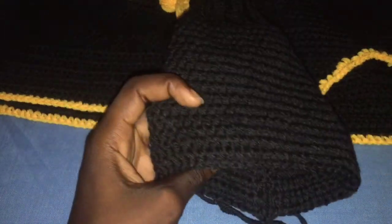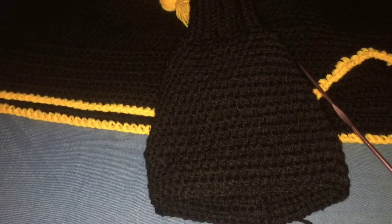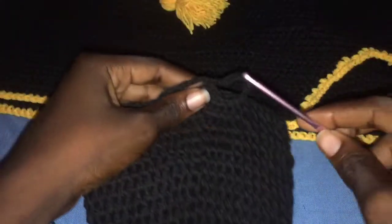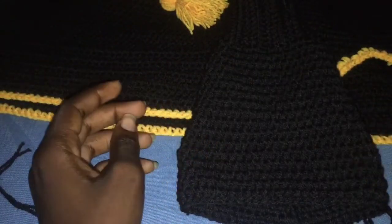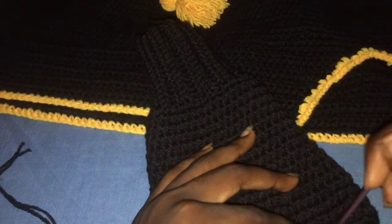Now we are going to start the split. I'm on row 26. Determine where you want your split to be — I want it on the left side. This line here is for the back, so make sure it's in the middle. Turn, and because I want my split on the left side, I'll be making it here.